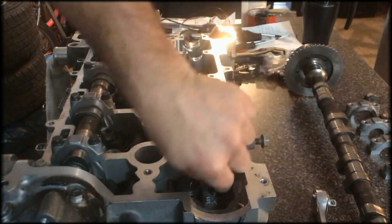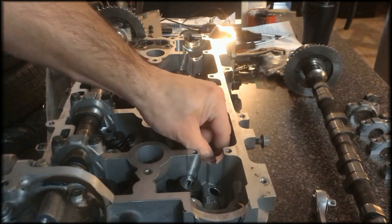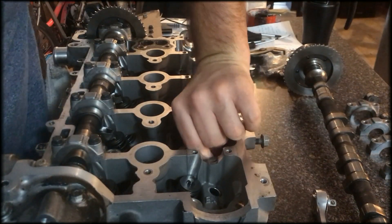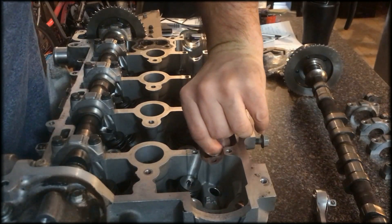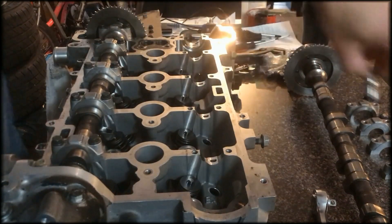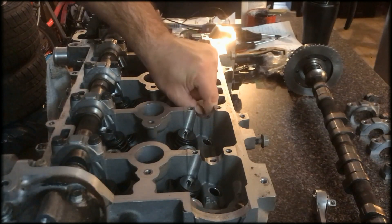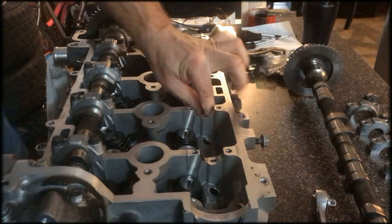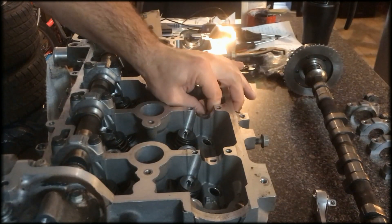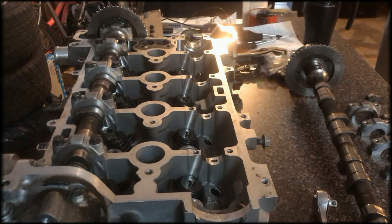Now you pull out your lifters — you can just pull them out with your hands, they come out relatively easy. You don't want to be using any kind of metal objects to pull up on them because you might scratch them. If you can, pull them up with your hands. If you had to use pliers, definitely put a rag over top of the pliers. If you're having a hard time grabbing them, another thing that might help is using a rag.